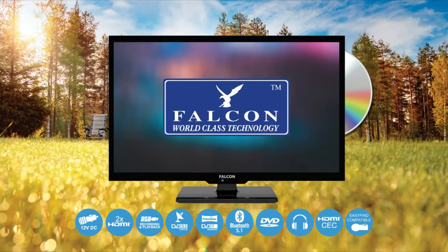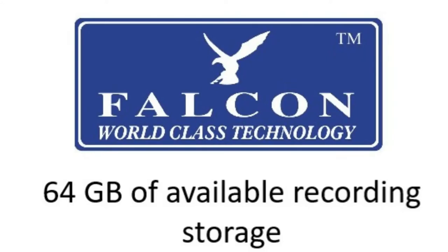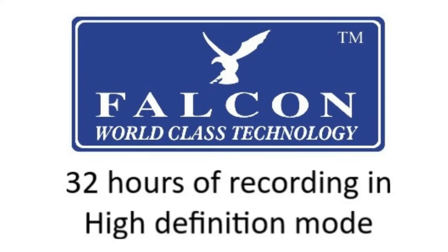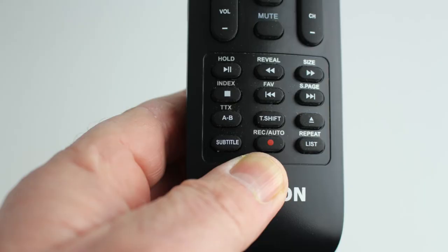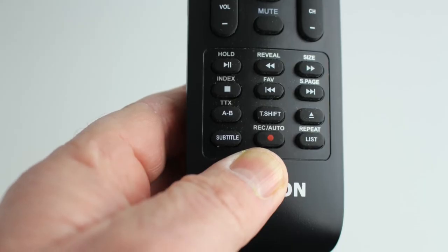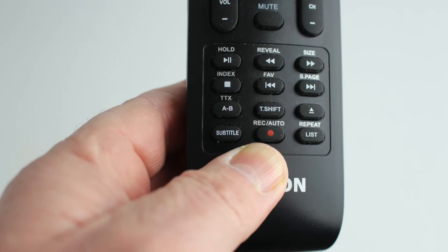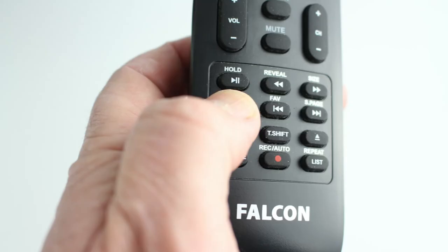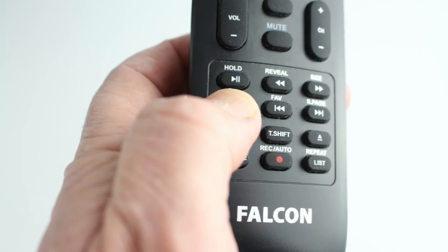The Falcon S4 has 64 gigabytes of available recording storage, allowing up to 64 hours of recording in standard definition and 32 hours in high definition mode. To pause live TV simply press the record button, and to watch later just select your recorded program and press the play button.